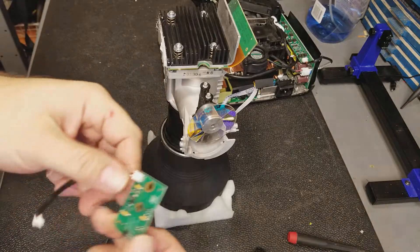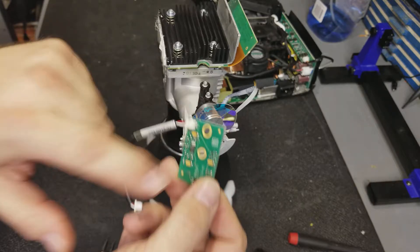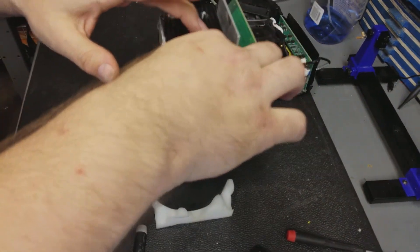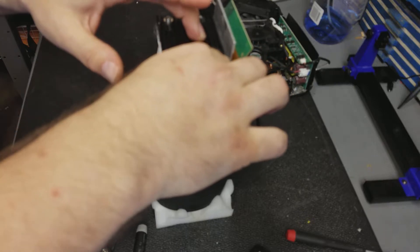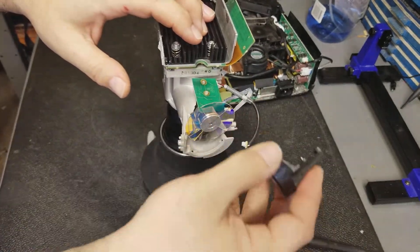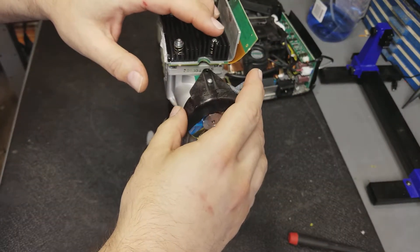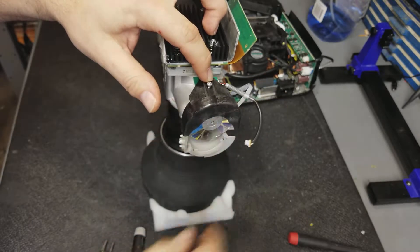After that slides on, we put the sensor board back on. It has the little infrared sensor down there that tells the projector where the wheel is. Just set that on. And then the color wheel cover — the shroud — it just also kind of lines up.